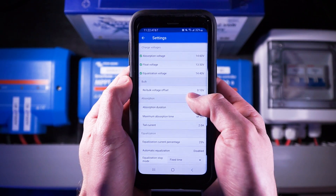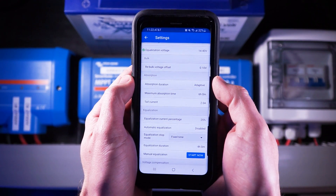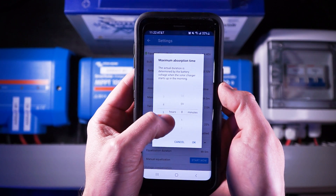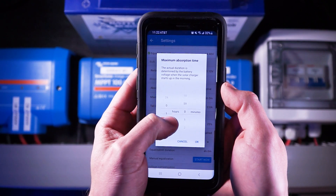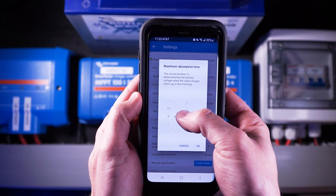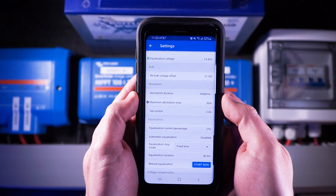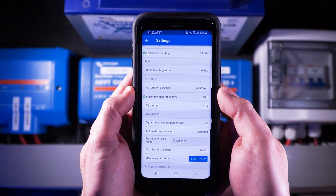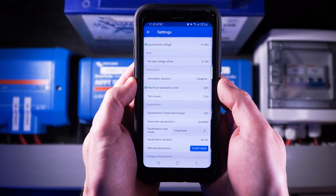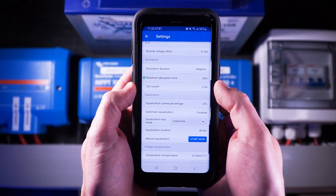The rebulk voltage offset can be left as default. Absorption duration should be left as default, which is adaptive. The maximum absorption time should be set at a rate of 30 minutes per 100 amp hours of battery capacity. So with 100 amp hours I'd set this to 30 minutes. With 200 amp hours that'd be 60 minutes, 300 amp hours would be 90 minutes, and so on. The tail current can be left as default at 2.